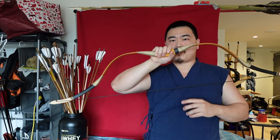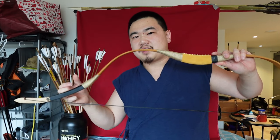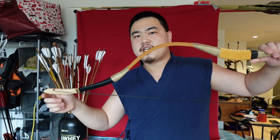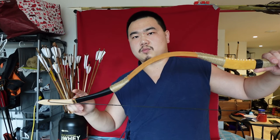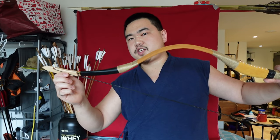We got the bow strung and it's quite historically accurate in terms of its look when strung. There's reflex at the handle, deflex down, and then the siyahs give it that reflex back — but quite gradual. There's a straight portion and it's not really recurved. The tips are just straight, so it's a reflex bow but not a recurve bow. A lot of Mongol bows of this period are not recurves because the siyahs don't recurve all the way back.